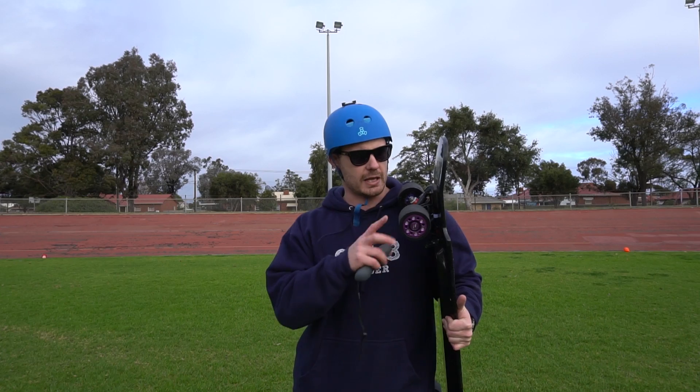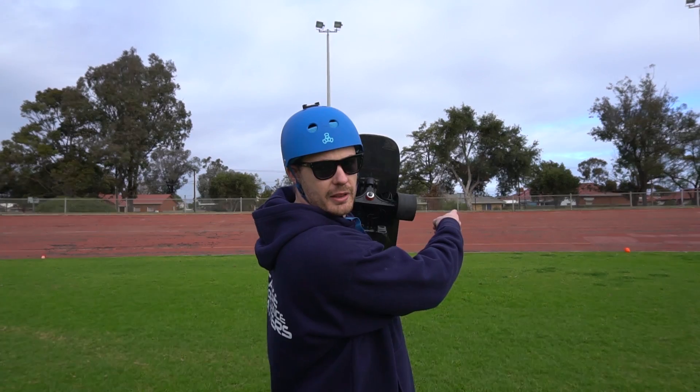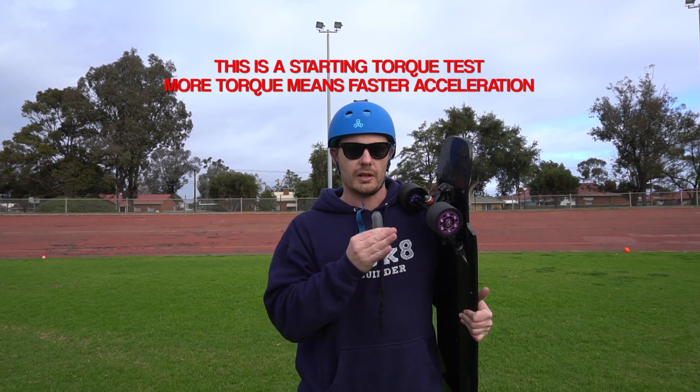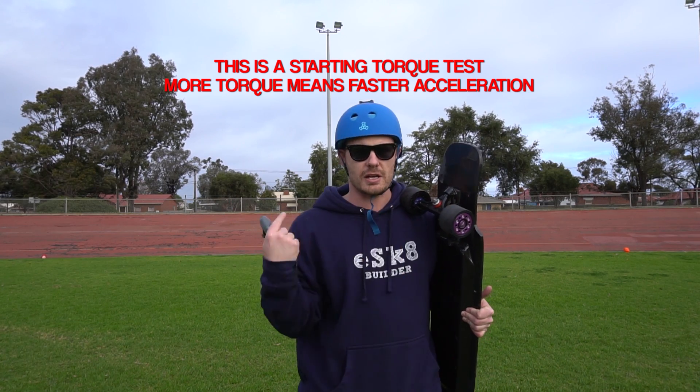Okay guys, we're at the velodrome and we're going to test a few things here. We're going to do some sprints — start from that marker and go to that marker from a dead stop, accelerating as hard as possible, and measure how long it takes in seconds between each point. Then we're going to do a full lap of the velodrome to get top speed and lap times. We'll also get temperature readings on the hub motors. The first ones we've got on are the Hummy hub motors.